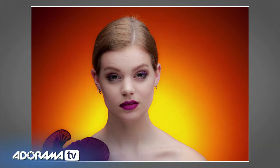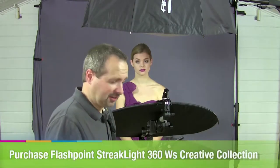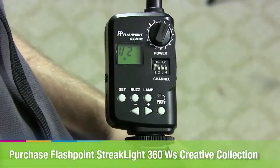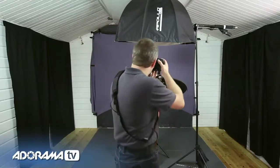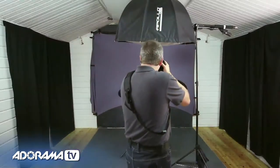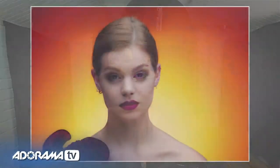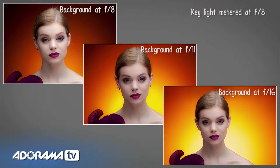We can change the intensity of that orange glow simply by changing the power of the light. Because I'm using the streak light system here, I can actually do it on the remote control on top of the camera. I can lower the output from the background light by one stop to give a much darker, deeper, richer color, or increase the power by a stop to give a much brighter, more vibrant orange. You can tweak the colors of your background by changing the intensity of the light. That's why gray works so well — if you try this with a white background, you'd end up with pastel colors.